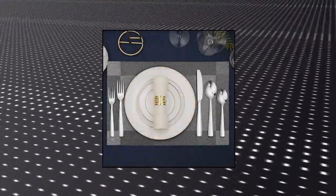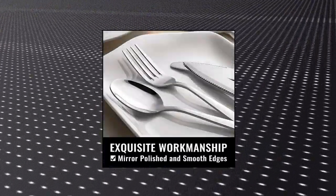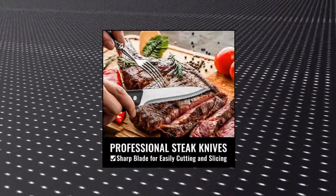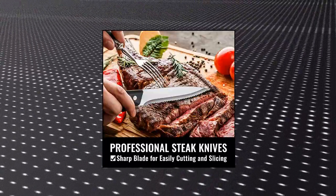High quality stainless steel — this silverware set is made of high quality stainless steel which is very durable, corrosion resistant, nickel free, and will not produce residues or odors like other materials. Meanwhile, its sturdiness ensures that it will not bend easily, providing you with long-term use.